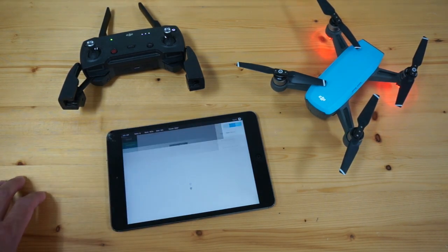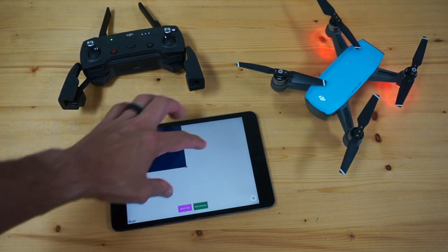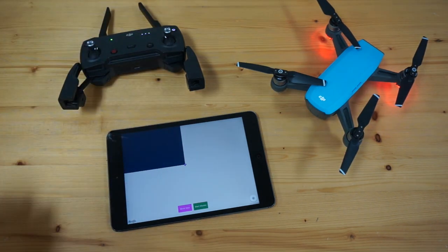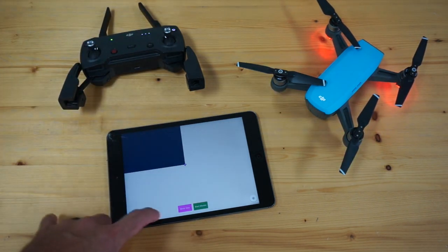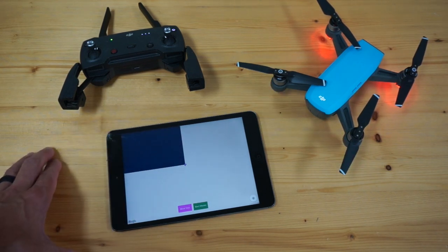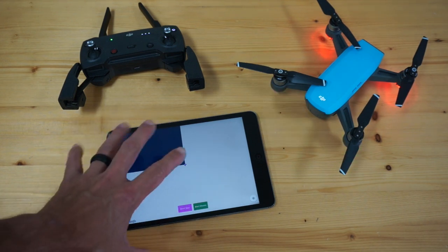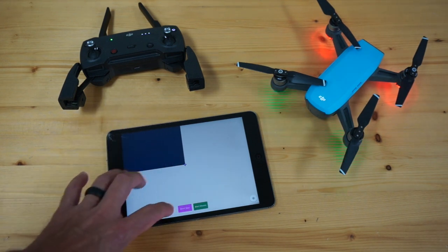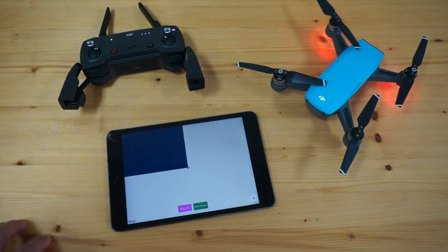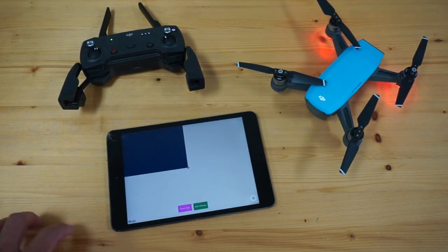Let's preview the mission. You should always see a marker on the map — that lets you know your GPS is good. One issue we run into is that given we have a Wi-Fi connection with the remote, we don't have a good internet connection to load map data. If you're using an iPhone, that's less of a problem since you'll have your cellular network as well. But for Wi-Fi-only devices, I recommend loading your maps first — go in, preview the mission, zoom to where you're going to fly, let those load, and then do your Spark remote connection.